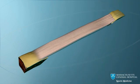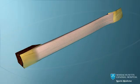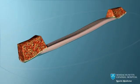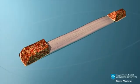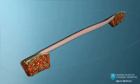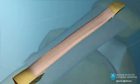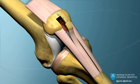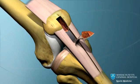This graft has a plug of bone taken from the patella, or kneecap, on one end and from the tibia on the other end. These plugs of bone are important because they provide solid fixation of the graft. This animation will explain how the middle third of the patella tendon is used to reconstruct a torn anterior cruciate ligament.